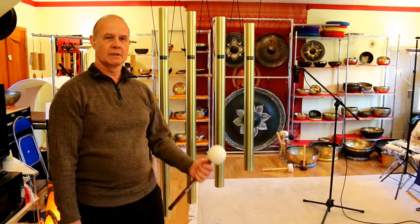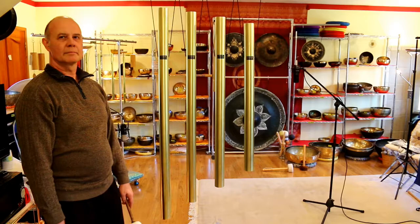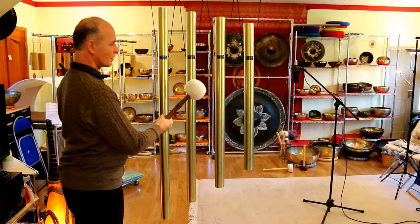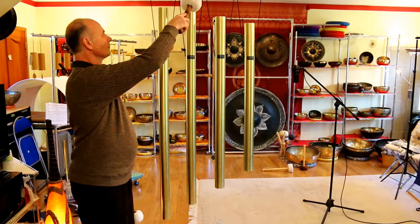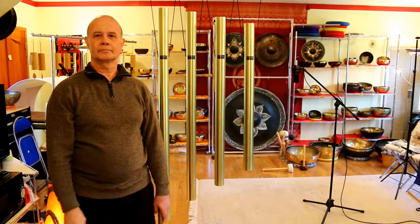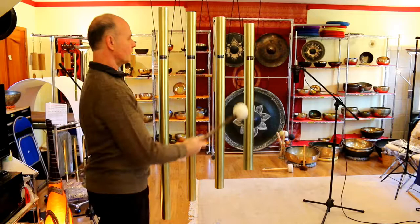I'd like to first play these chimes individually. We start with amen. I mute them now to go to the next chime, which is an E or a biorhythm spiritual. And we go up the pentatonic scale to the next, which is the G sharp or Uranus. And last but not least, again an ohm or amen, just an octave higher.